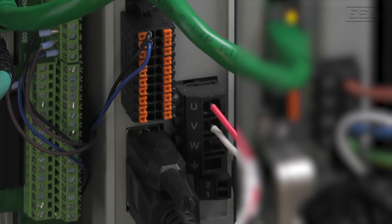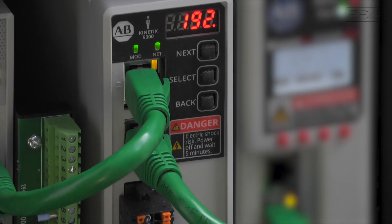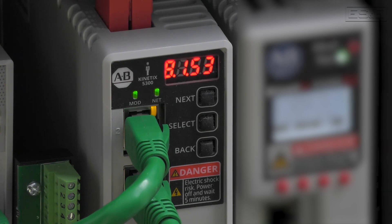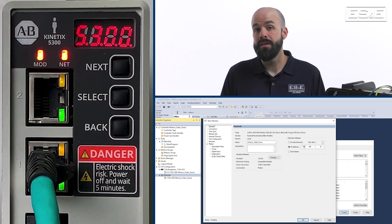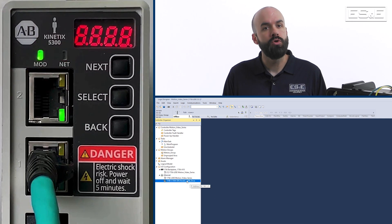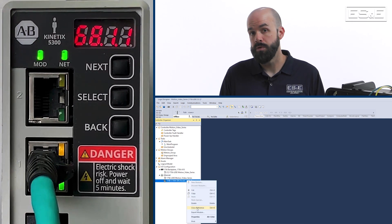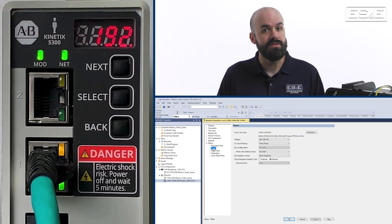The good news is that redoing the programming is where the difficulties end. With Rockwell's release of the Kinetics 5300, all the motors that were often used with the 300 are now fully compatible with the upgraded drive. The Kinetics 5300 is an integrated motion drive, which means that while you will have to write a new motion program to replace what was lost, you can do so from the comfort of Studio 5000 Logix Designer.